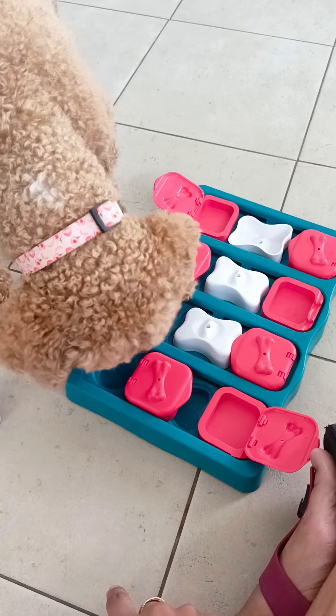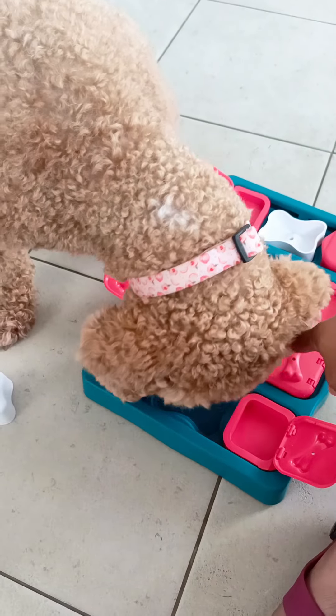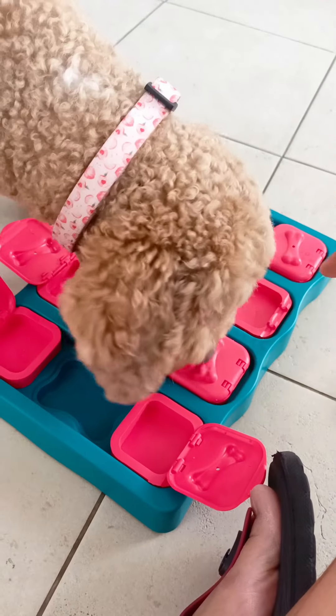Good job! Take out, take out, take out the white one. Have some more.